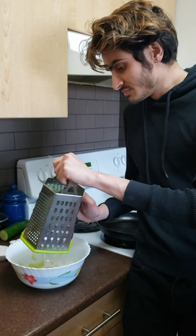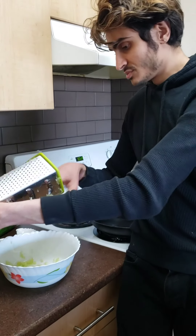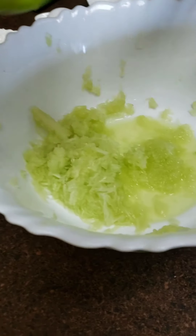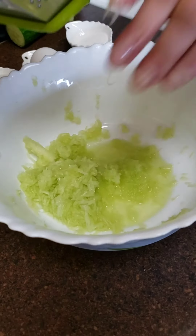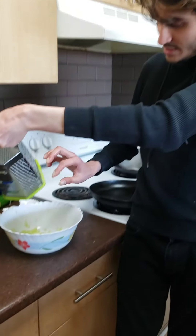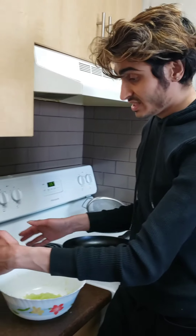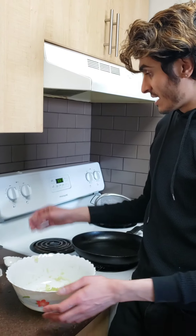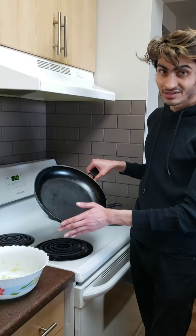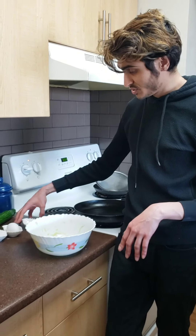I'm scooping the excess cucumber left in the grater using my hands, just making sure I'm not wasting anything. Look how beautiful the green color is! Now it's time to mix all the remaining ingredients with my cucumber. I'm going to start the flame on low first so the pan can heat up and warm up, and I'll mix in the rest of the ingredients, starting with the sugar.